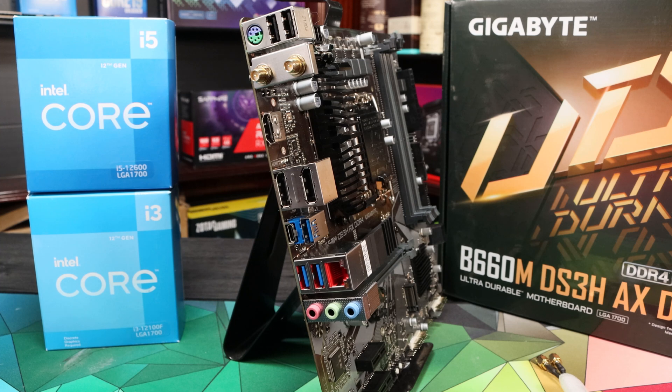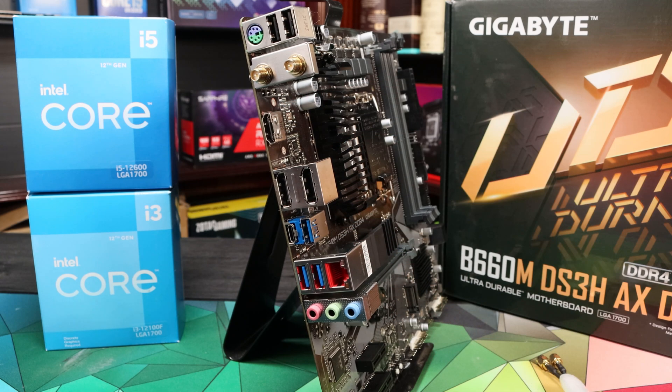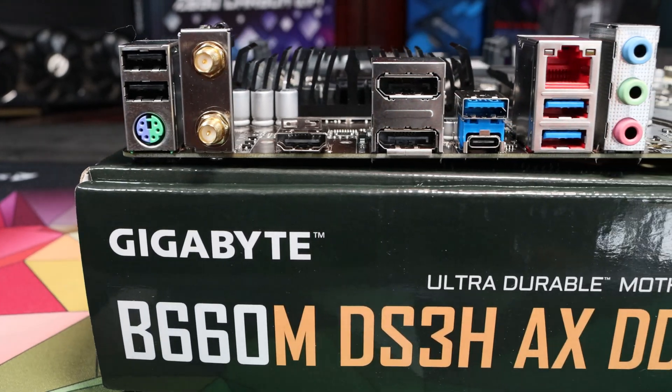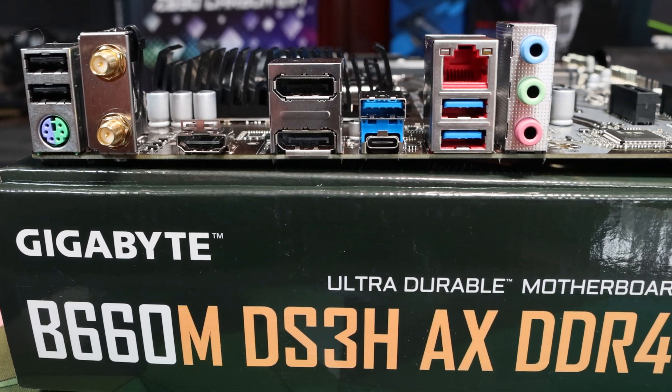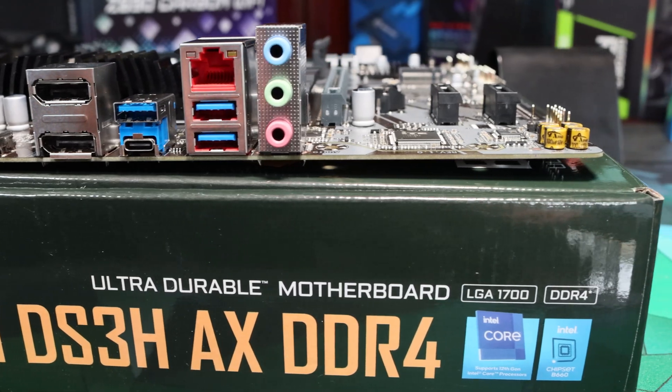Note you will have to attach the antenna to get Wi-Fi and Bluetooth. The video output on this board is two DisplayPort outputs and a single HDMI out, and for audio output we just have the three basic audio jacks at the rear. It's a basic but pretty reasonable rear I/O specification overall.